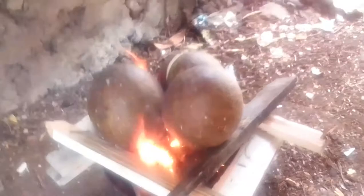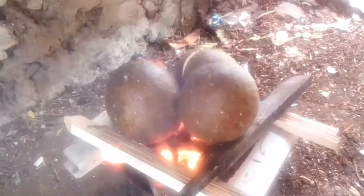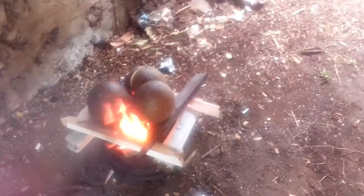The breadfruit is in the fire and the fire is going. This is how we roast the breadfruit — we put it on the stem and roast the stem first. After that, we put them on the bottom for another roast. After that, we spin them around for overall roasting.